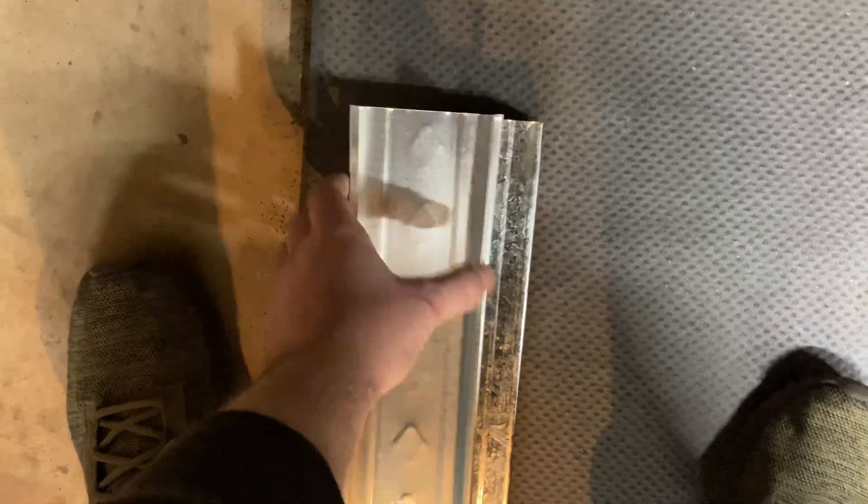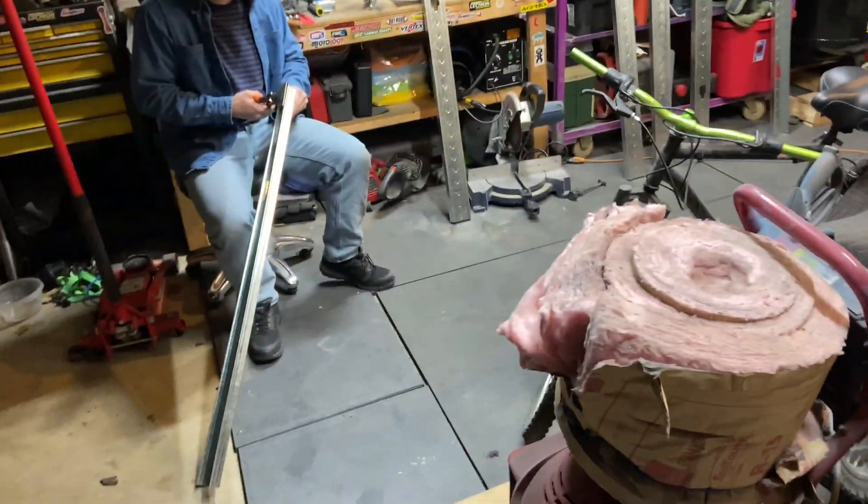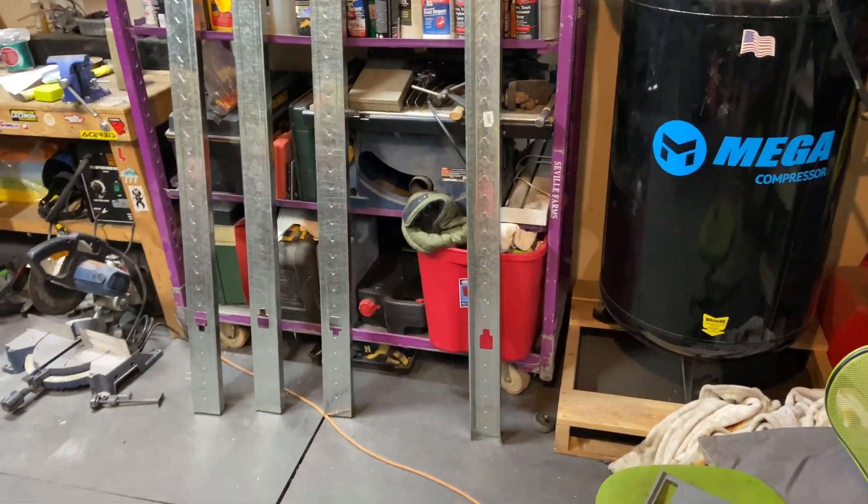We're going to be gaining quite a bit of usable space. You can see we have metal studs all along through here — we're actually working on them right now. These are three and five-eighths wide by ten feet long, which is what works best for our dimensions. You can see here we're already starting on our back wall.